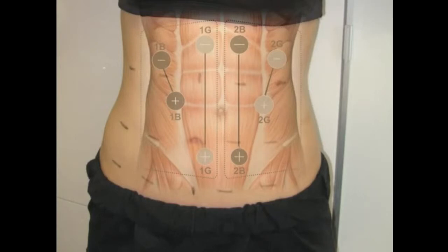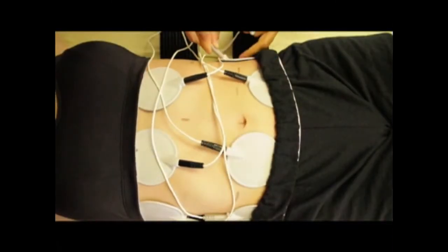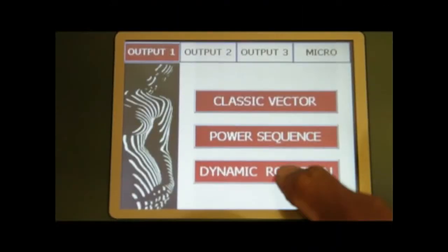Dynamic rotation utilizes two outputs which are automatically selected when the treatment begins. Dynamic rotation helps to pull the complete abdominal wall together, bringing further inch loss and contour. It works really well on well-toned muscle areas.